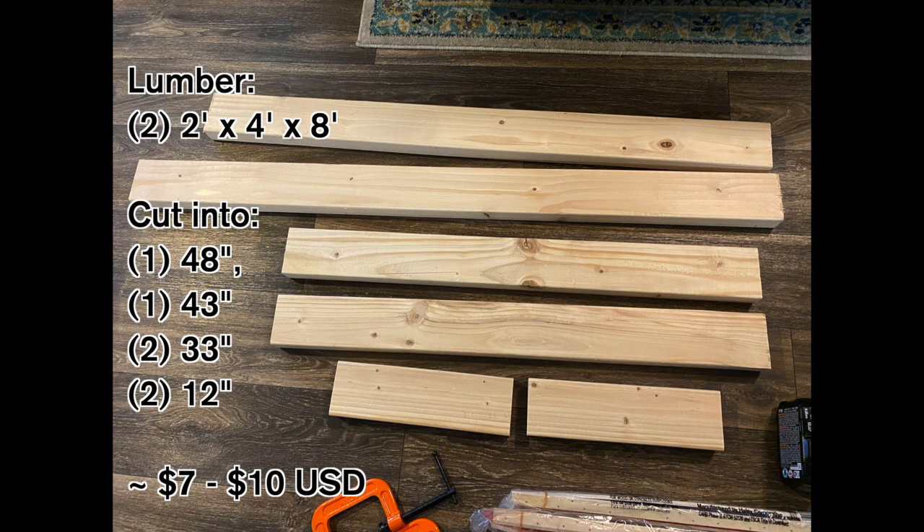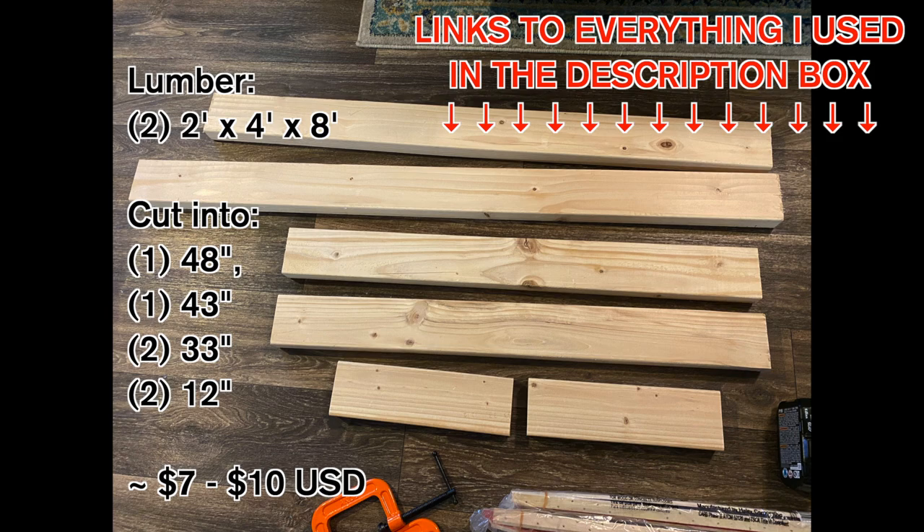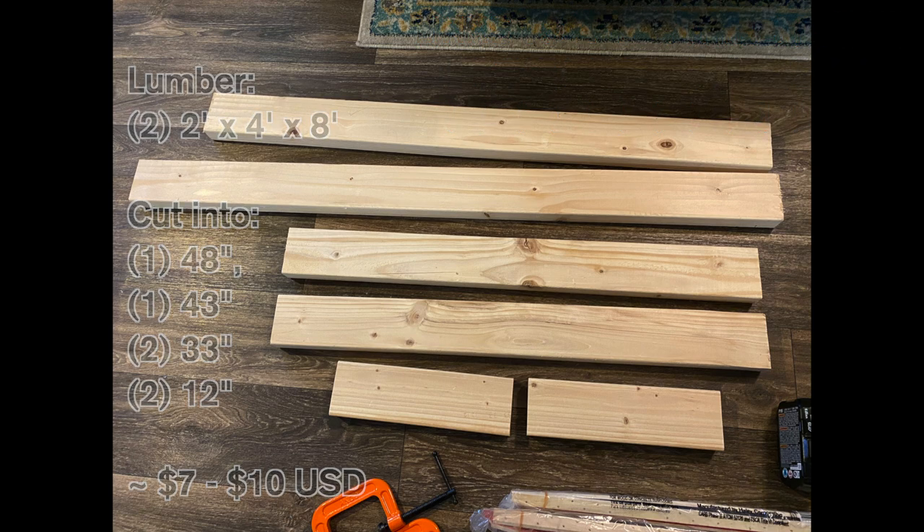First, we'll start with the lumber. You're going to need two 2x4x8 pieces of lumber, cut into: one 48-inch piece (your bottom), one 43-inch piece (your top), two 33-inch pieces (your sides), and two 12-inch pieces — one where the eyelet holes hold the yarn, and one at the bottom where the dowels sit and the yarn will rest.